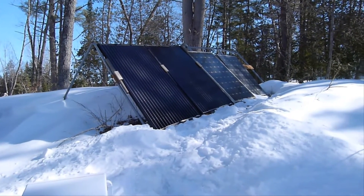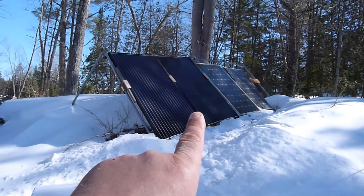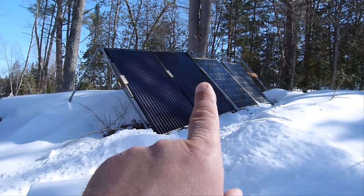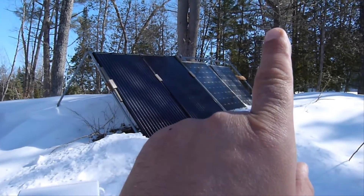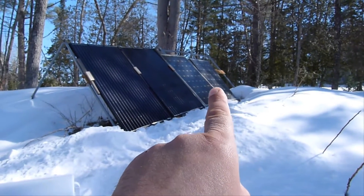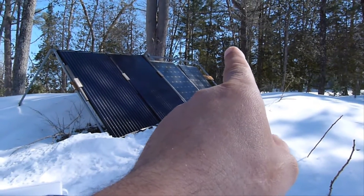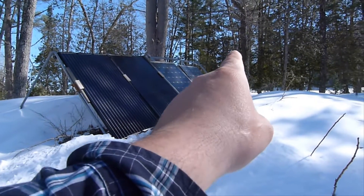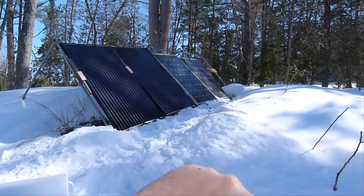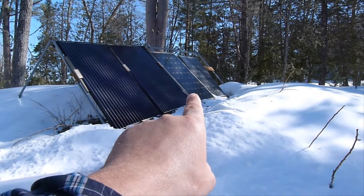So here are some of my panels. I have two of these, which are 280 watts each. And then I have this one here which is 190 watts, and this one which is 180 watts. I have eight of these ones over here, but this one here is not connected right now. So these two are connected and this one is connected.